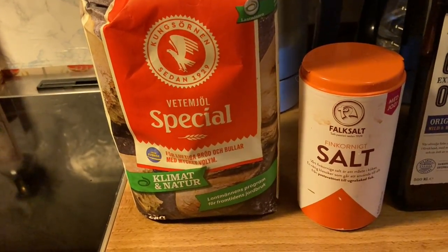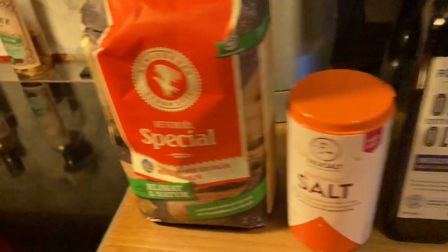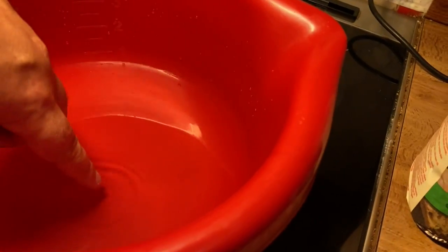White wheat flour, salt, olive oil and yeast. I'm going to mix the yeast with water here first. The water should be as warm as my finger — I think that's lukewarm in English. I'll put 7 dl of water here.